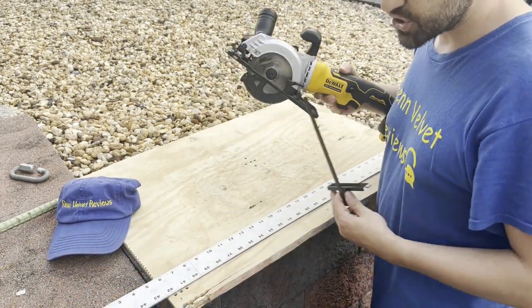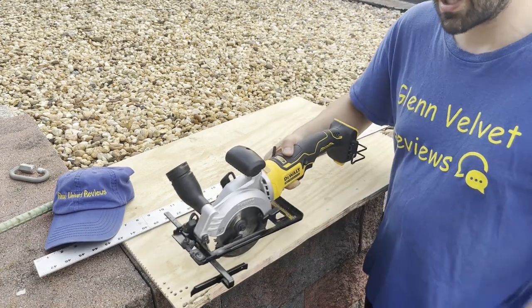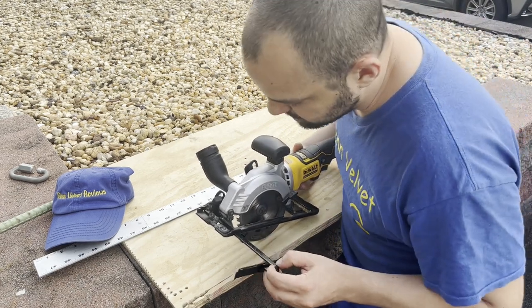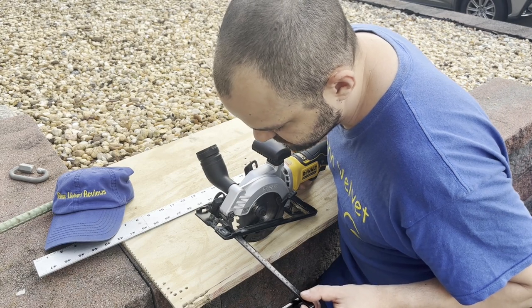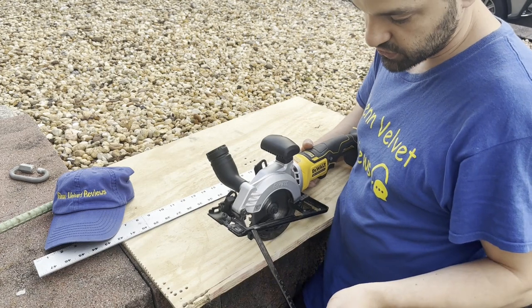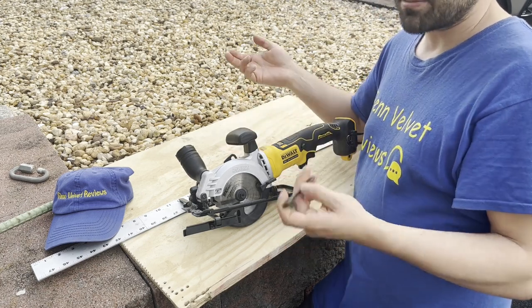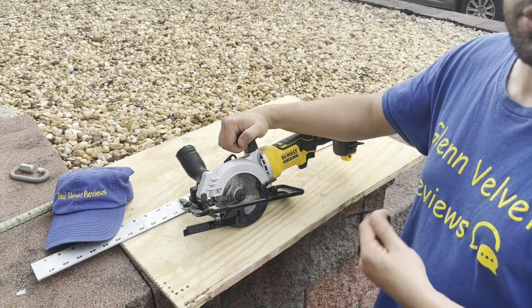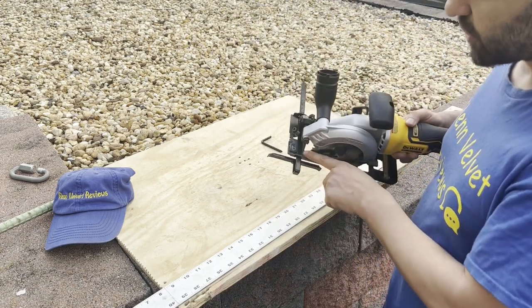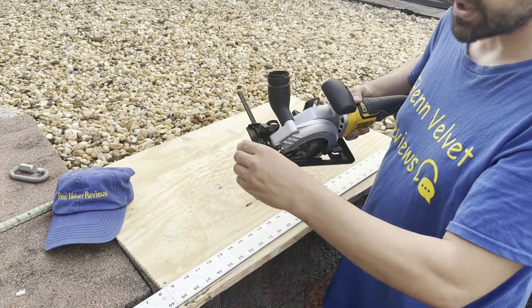This saw comes with a rip fence guide, which is really cool — I'm excited to test it. You stick the guide in there and glide across it, setting the size of your cut. The guide goes up to about 17 centimeters, or seven inches. You can flip it to either side depending on whether you're cutting left, right, or center. The numbers on the guide are hard to see, so I just lined it up by hand and tightened it with the onboard tool.